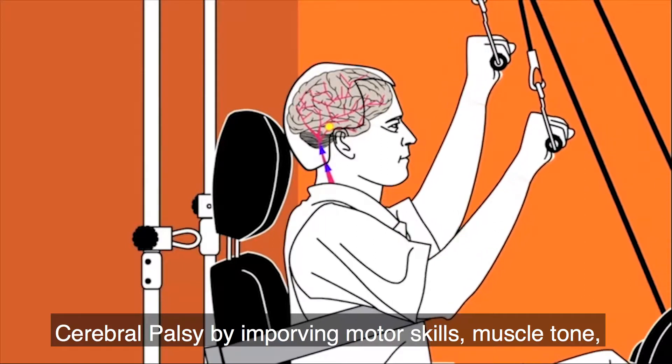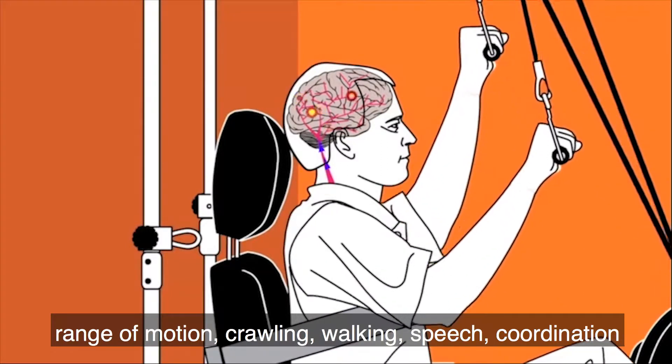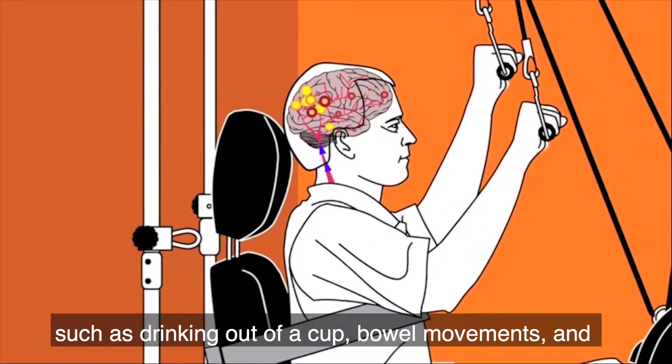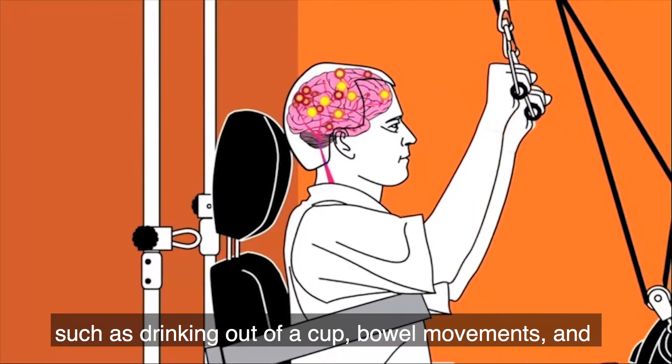This can help cerebral palsy by improving motor skills, muscle tone, range of motion, crawling, walking, speech, coordination such as drinking out of a cup, valve movements, and bladder function.